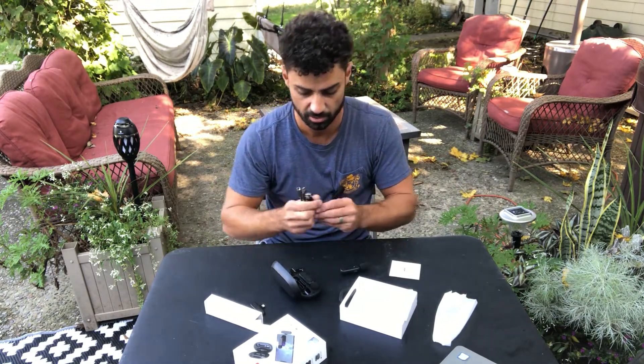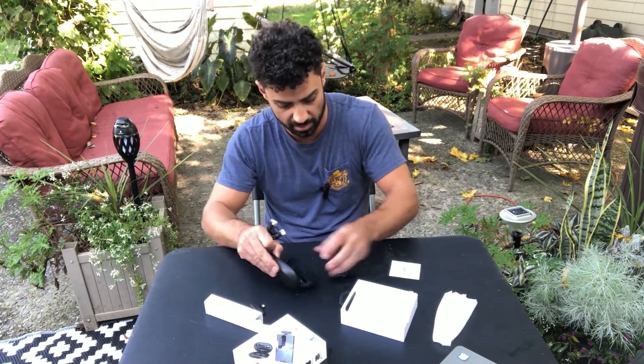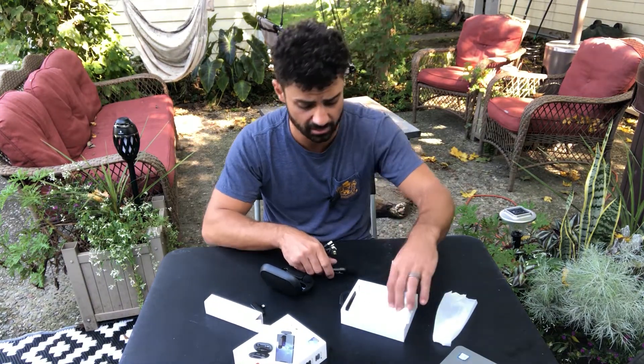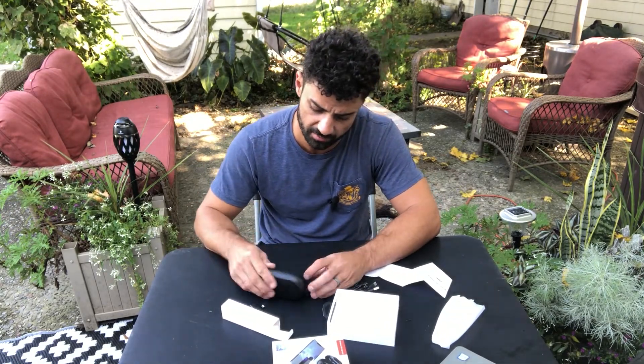In this box are two charging cables. You can charge the case, which will charge the mics, or it looks like you can charge the mics individually if you desire. It looks really simple to use — you're just going to plug that into your iPhone, and then when you pull these out of the charging case, it turns them on automatically.